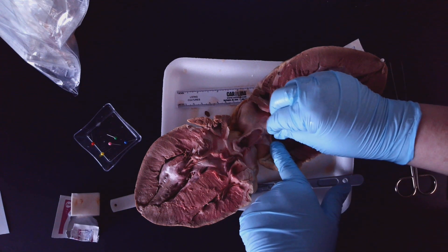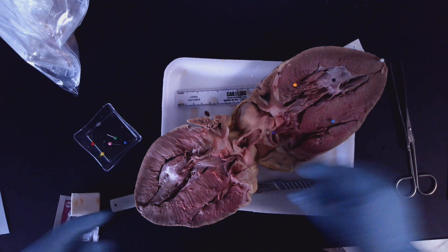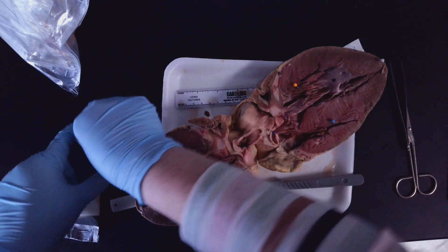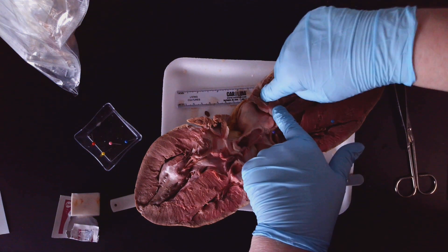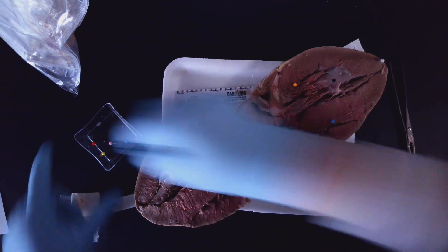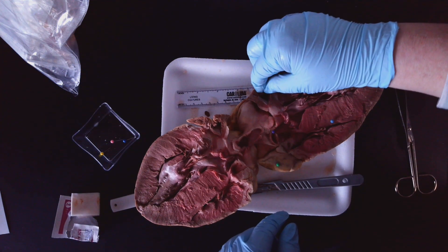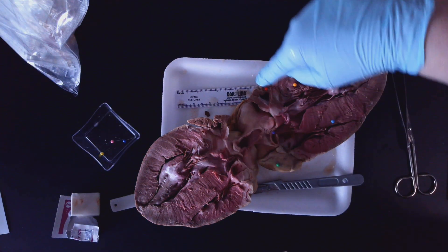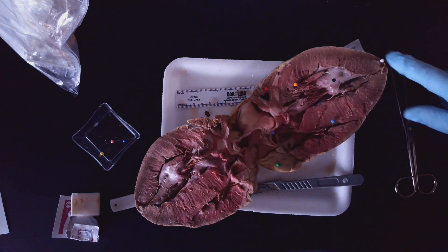This right here is the right atrium — we didn't cut too much into that, and that's okay. This little one that we did cut — you can see how much thinner the muscle is — that is the left atrium, and that was red. That's why we start on the left side, so we know we cut through at least one of the atria.